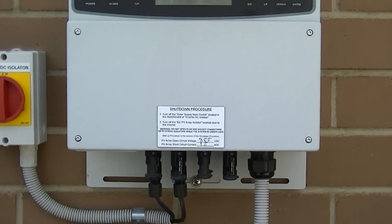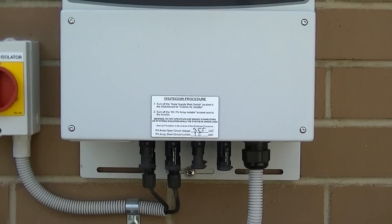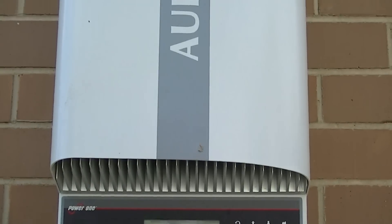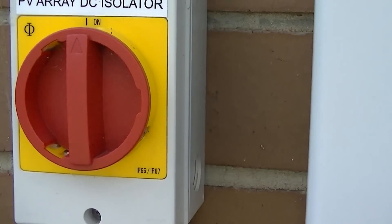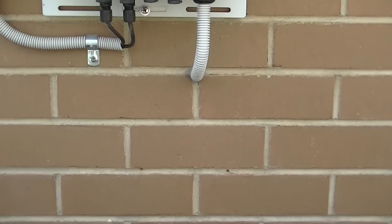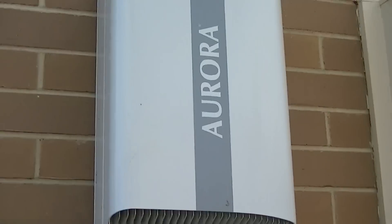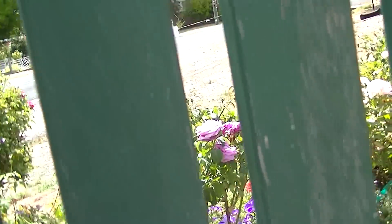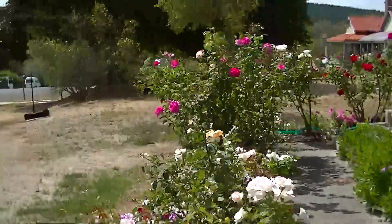Hi Sefi. This is the inverter on our solar system. As you can see there's nothing on the display. There's a switch that's in the on position but I've already tried shutting it down and rebooting it but it didn't work, so now I'll just go to the front and my garden and my roses.